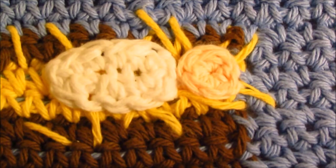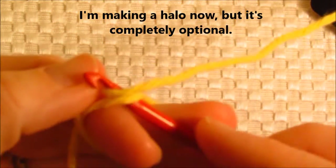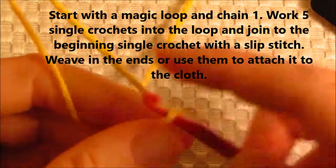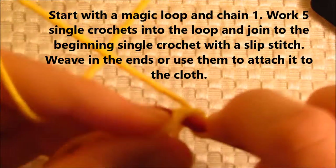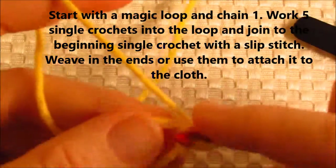Of course, at this point your cloth can be done — that's completely up to you. But I feel like Baby Jesus needs a halo because obviously he's holy. I don't want him to be just any baby in the manger — he's the king of kings and he deserves a crown. So let's go ahead and do just like we did for the head, and we're going to start with a magic ring. Remember to chain one to secure that, then work five single crochets into the loop.